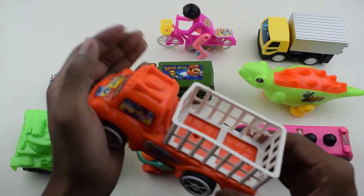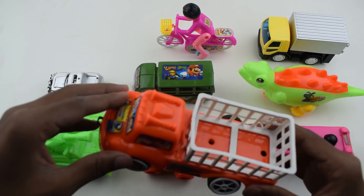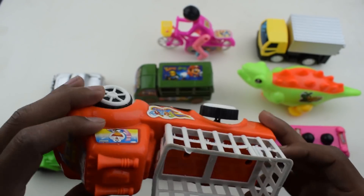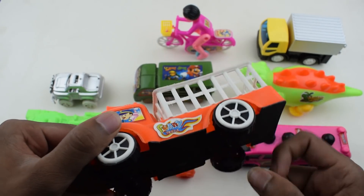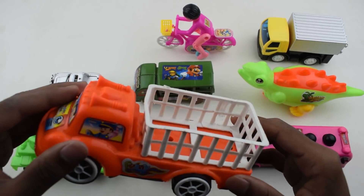Pick up truck. This is pick up truck — various color pickup truck, white and black. Bye bye.